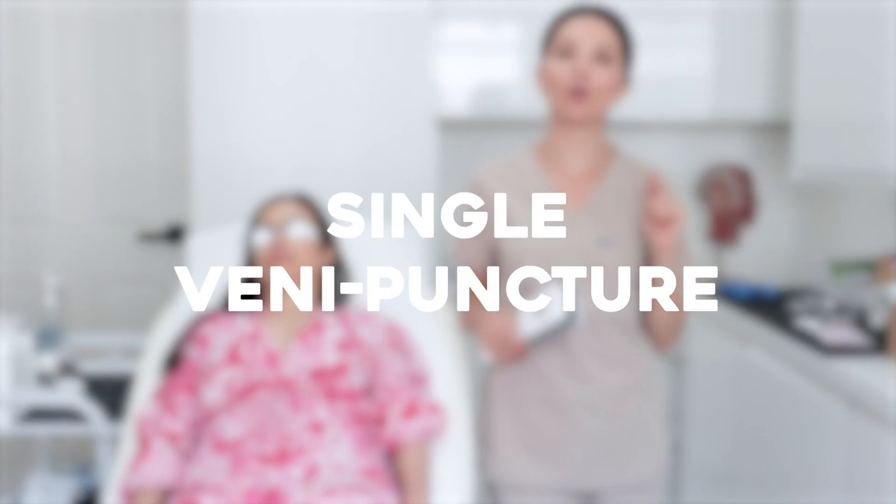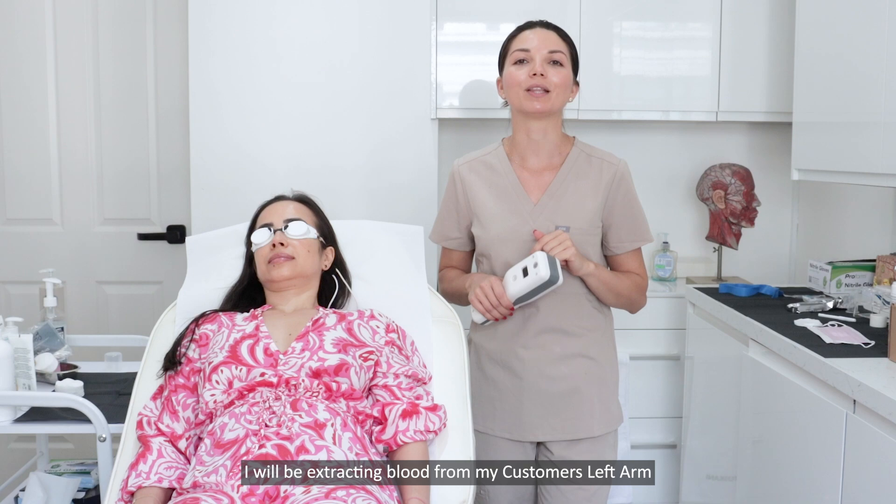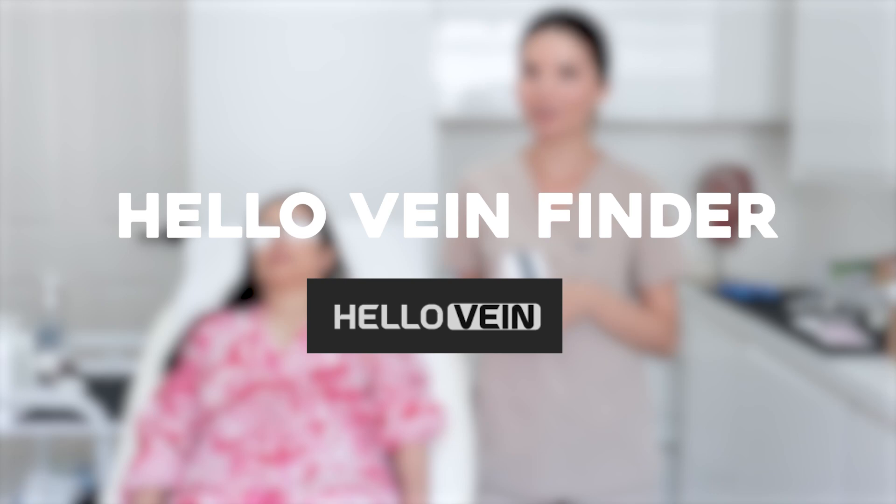Hello everyone and welcome to my channel. It's Eleonora here. Today I will demonstrate how I'm performing a simple venipuncture treatment, or how I'm taking blood from a customer's left arm. I will do that with the help of a device called HelloVeinBinder, and I've been really happy using it for the last few weeks.